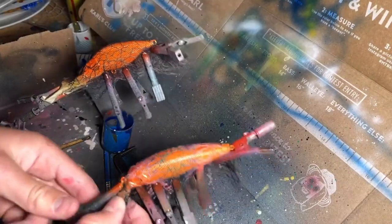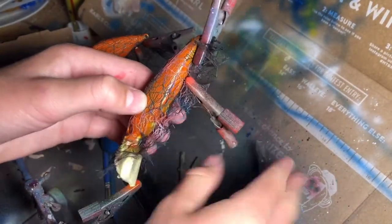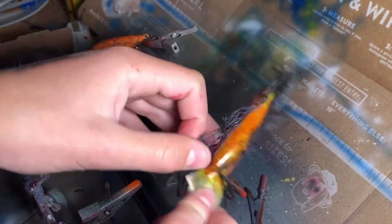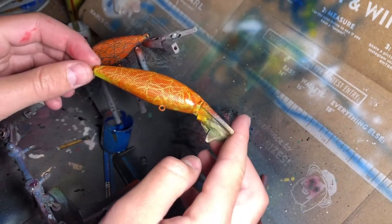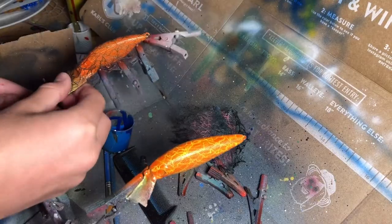Let's take the mesh off — that's always a fun part. And you've got your mesh off. With this, it's kind of like a hot Cheeto, Cheeto colors.